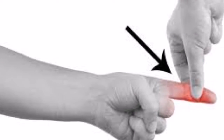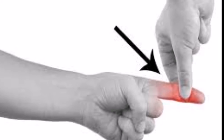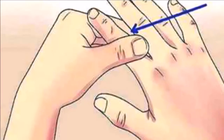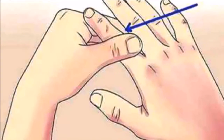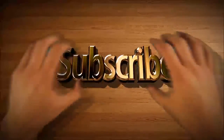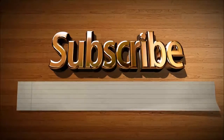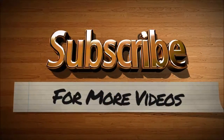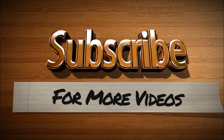I ask three favors: subscribe, share it with your friends and family, and give a like. Thank you.